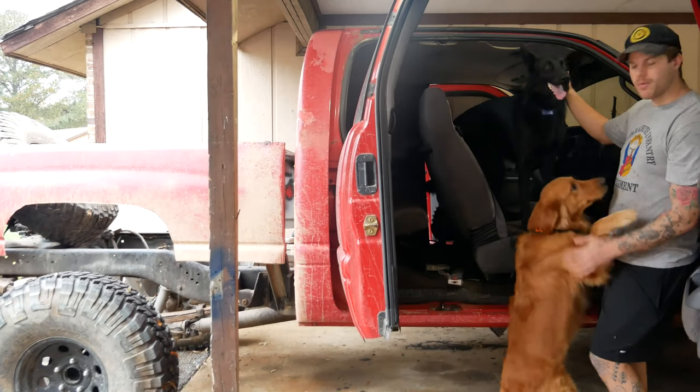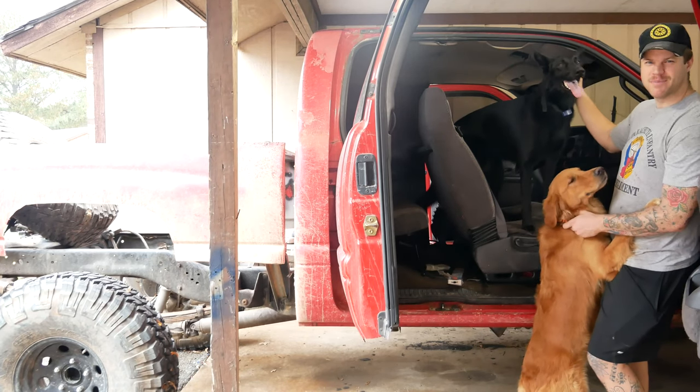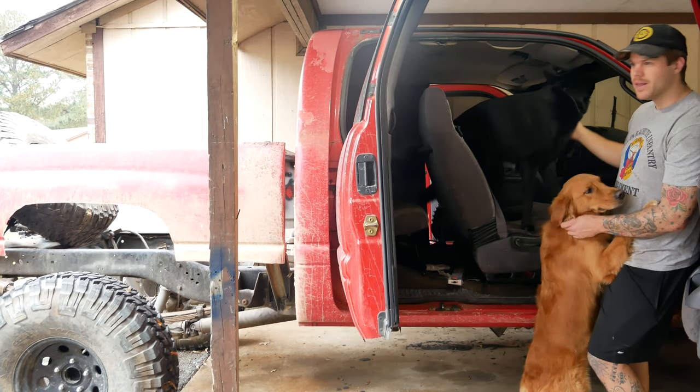This time on Legacy 4x4, we're going to replace the interior on the Dodge. It's getting a little smelly with all the dog hair in here — not the real reason. It's because we're going to put some buckets and some harnesses in it and kind of streamline all the interior so it's more conducive to crawling.